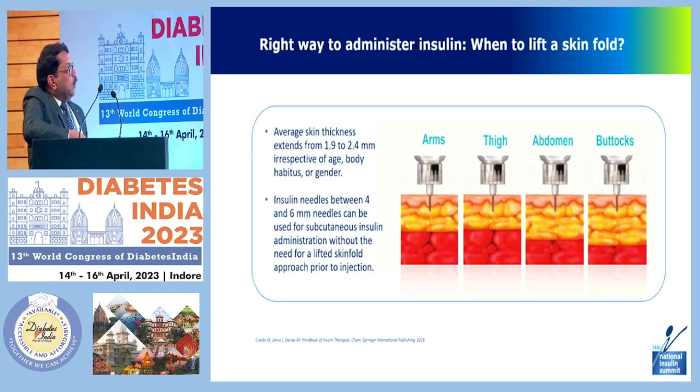Regarding when to lift a skin fold: the skin thickness at the arm, thigh, abdomen, and buttocks differs. Every skin thickness extends from 1.9 to 2.4 mm irrespective of age, body habitus, and gender. Insulin needles between 4 and 6 mm can be used for subcutaneous insulin administration without a lifted skin fold approach. Many people pinch and lift the skin which may not be required, as subcutaneous fat is present at different depths in different parts of the body.